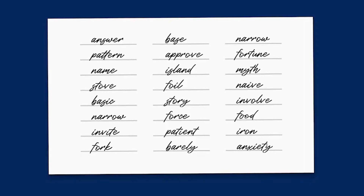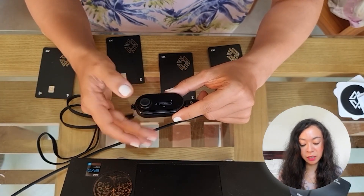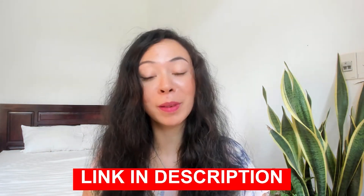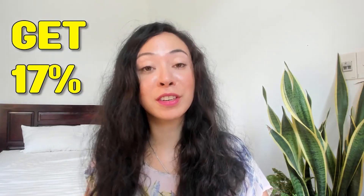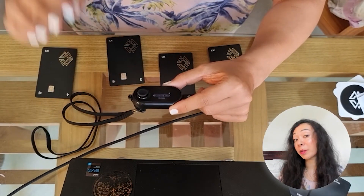To view your seed phrase, go to Settings, then in the main menu select your device name — in my case 'A1' — and click 'View Seed'. If you do this, write the words down somewhere secure, don't let anyone see them, and ideally use a metal plate. I'll link some recommended options below. If you decide Cypherock is for you, there's also a link in the description for a 17% discount.